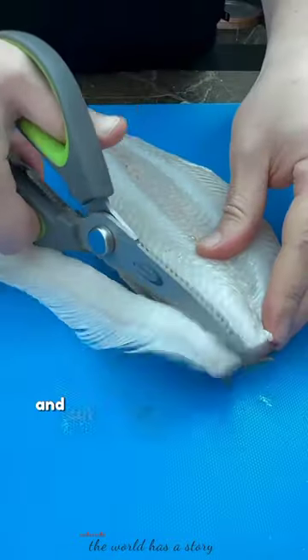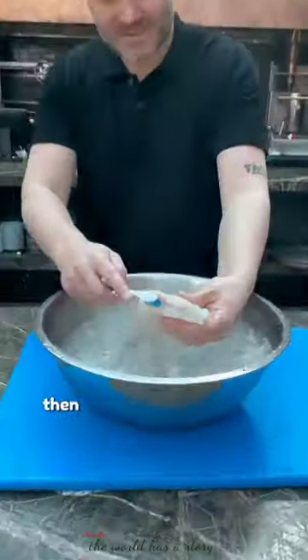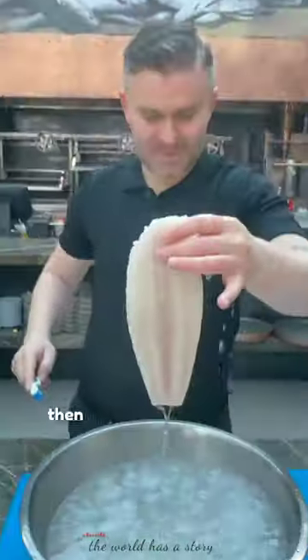Then he starts to separate the head and cut the bones at the edge of the fish, then soak it in ice cubes and brush it, then the fish starts to cook.